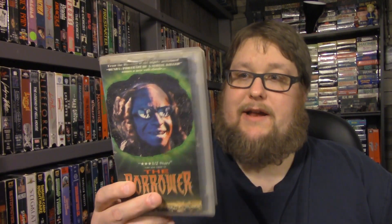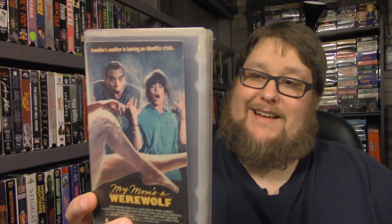Next one I got here is The Borrower. Obviously some of these are cut boxes and stuff — I'd rather not have them in a cut box but if I don't have the movie and I want to see it, whatever. It's a nice Canon movie and I haven't seen it, but it does sound like it's incredibly cheesy and good times.